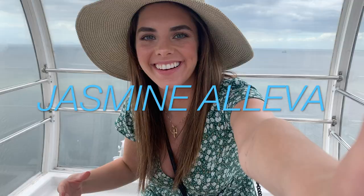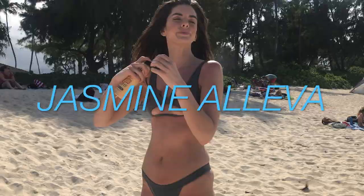Hey everyone, it's Jasmine. Back with another workout video.